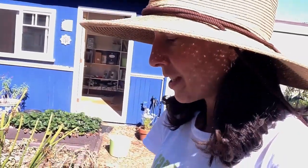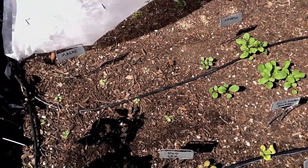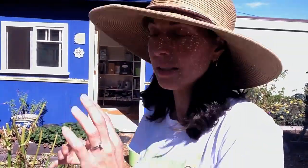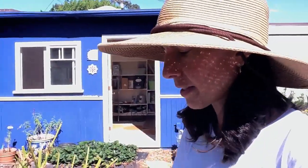So when I put seeds in the ground, sometimes the birds will come and pick them all out, or the white butterflies fly around and lay their eggs on the underside of it, and they will decimate — the caterpillars will decimate the plants — so this protects them from that.